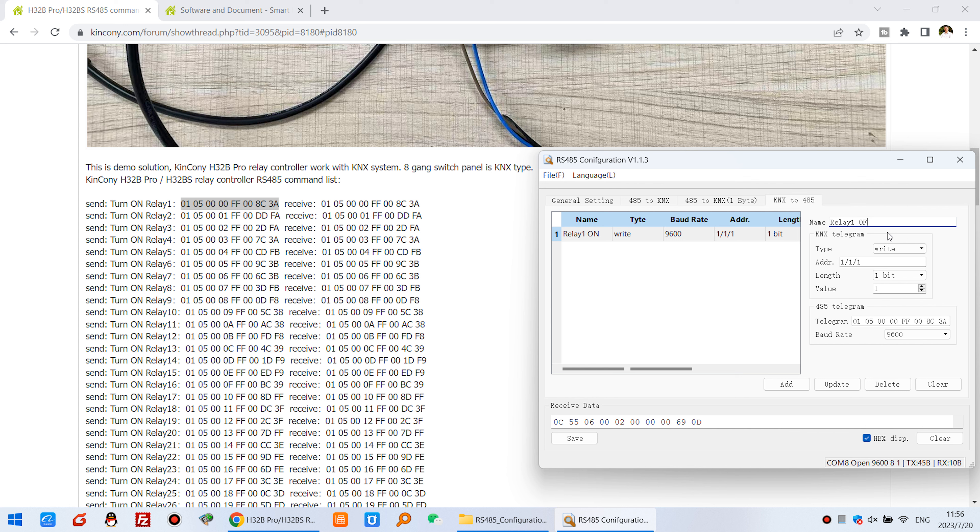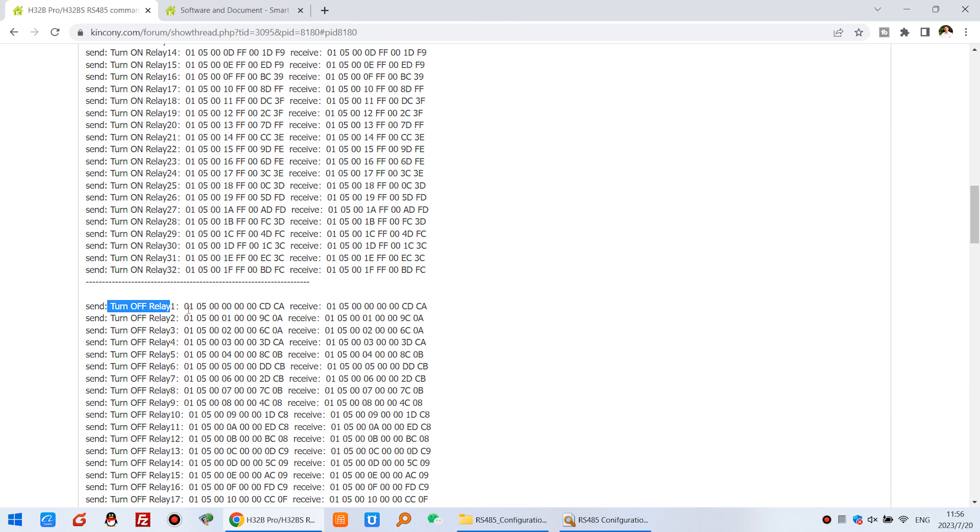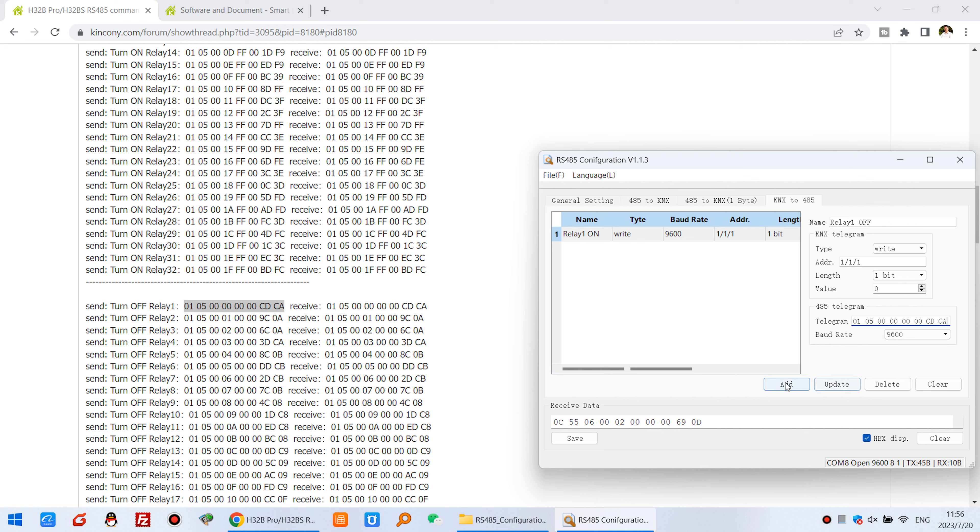If you want relay 1 OFF, it's very easy — just set the value to 0, delete the previous command, find the turn-off relay 1 command from the list, copy it, paste it here, and click Add Command. You can see that the commands for KNX to IS485 — relay 1 ON and relay 1 OFF — have been created. You can also create relay 2 ON, relay 2 OFF, relay 3 ON, relay 3 OFF, up to relay 32.